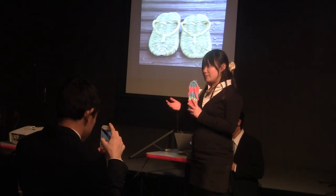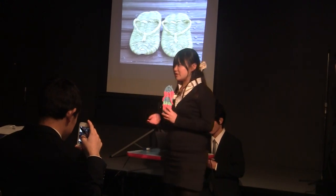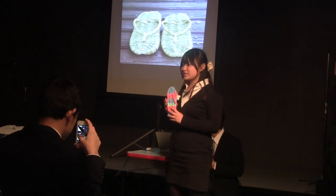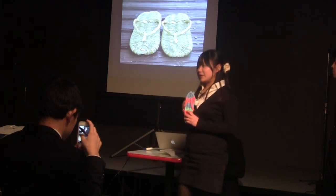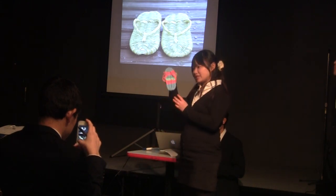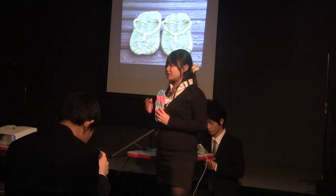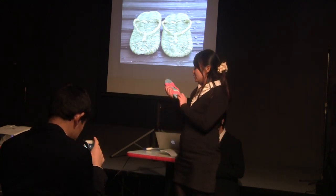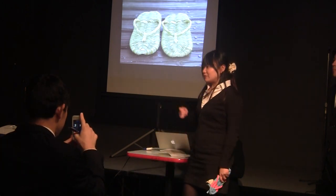We wore them until World War II. In fact, my grandmother wore Waraji when she went to school. These days, Waraji are made of fabrics like this as room shoes. So we decided to hold a workshop to make this kind of room shoes Waraji. But why Waraji?